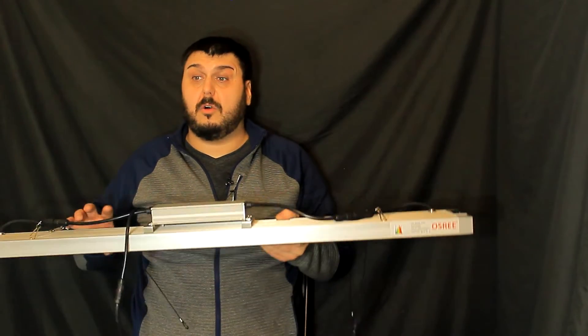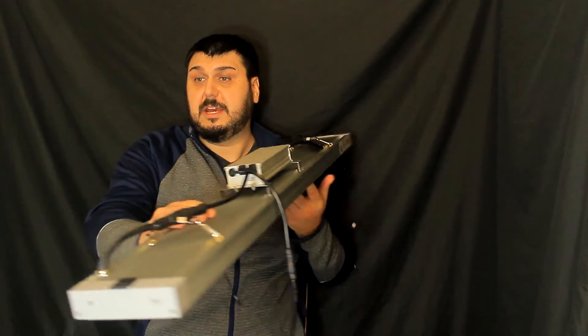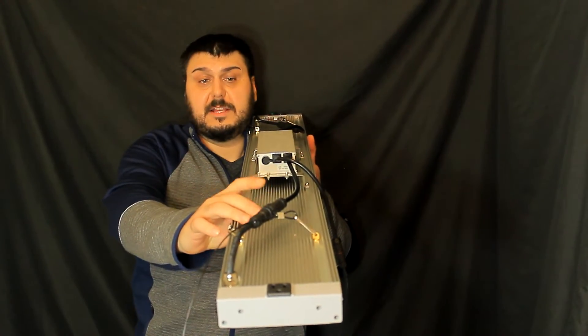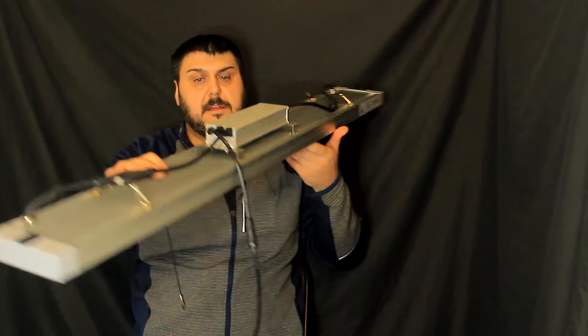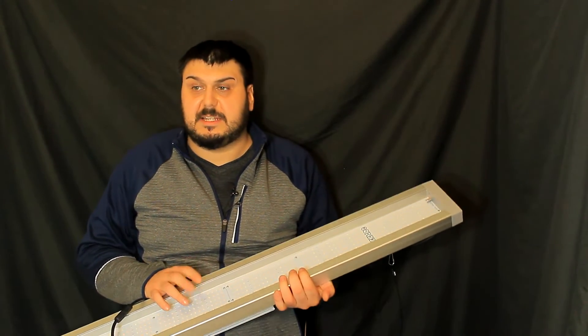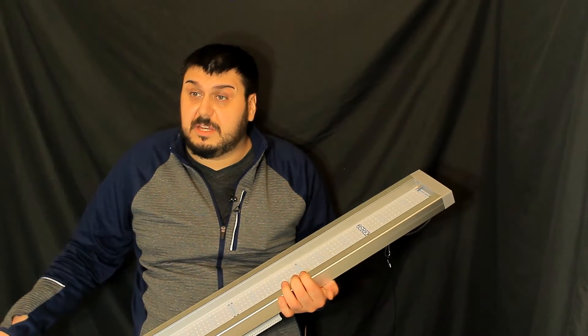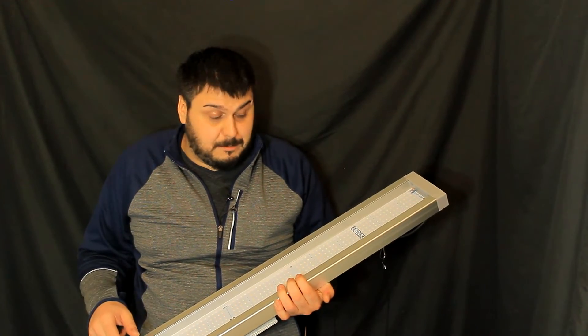This light is an all-aluminum design. If you take a look at the heatsink, it goes right across the whole light. The driver is lifted pretty far off the light board, so we shouldn't have to worry about heat heating up the board. And it uses a piece of Plexi instead of a coating onto the board itself, which I think is pretty neat.